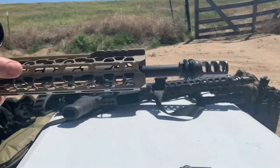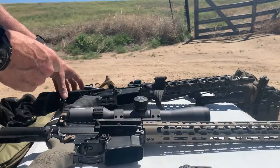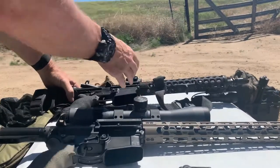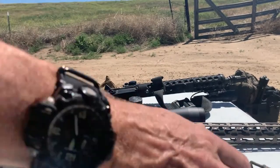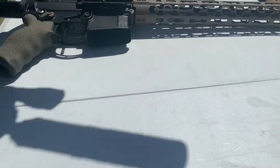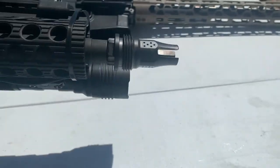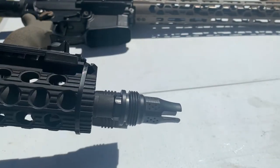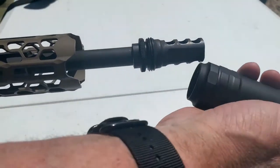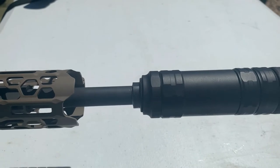I have some different mounts all with the ASR quick-thread attachment system. We've got the Silencer Co as well as the JK War Eagle on a 223 12-inch barrel, an 18-inch barrel, and then a 9mm with that same ASR thread pattern. The JK Armament War Eagle solution has the same ASR thread pattern, so it has a compatible mount with the Silencer Co solution. So one QD, one can, multiple mounts. We'll see how it goes.